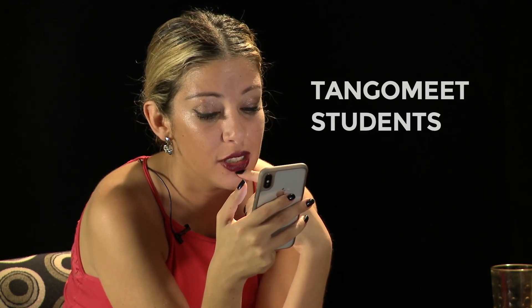Leave some tips for your Tango Meet students. How should they use your online lessons? We need to explain this now — how they have to use the click.